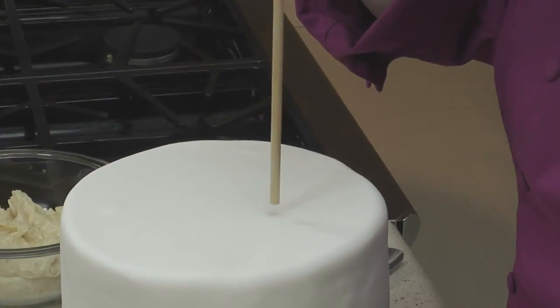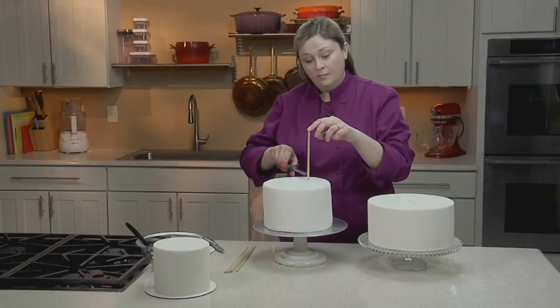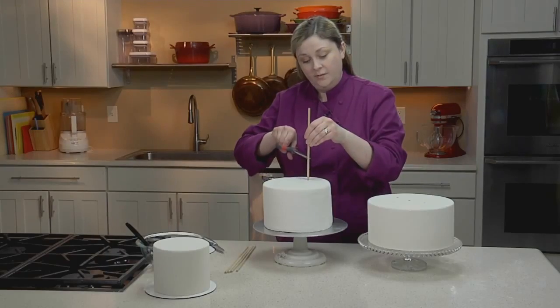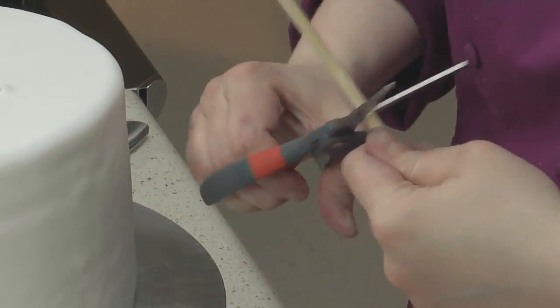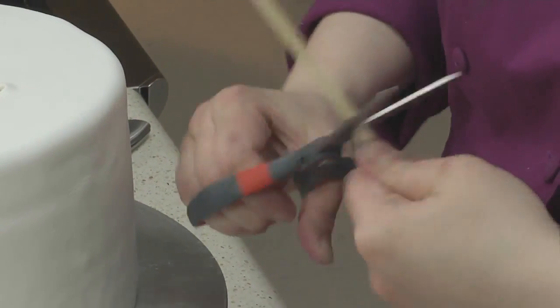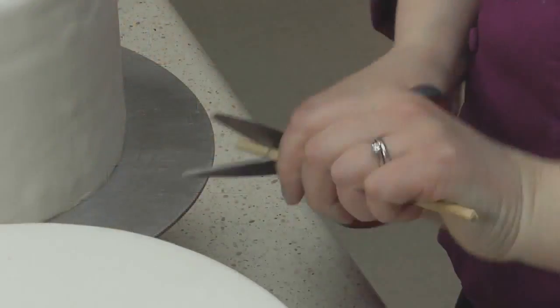Insert your dowel into the cake. Mark where the dowel meets the cake, and then pull the dowel out. Cut your dowel along this line, and then trim the rest of your dowels to that same length.